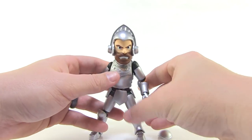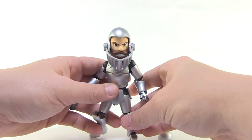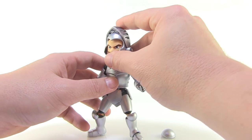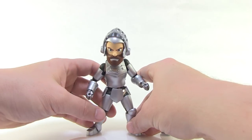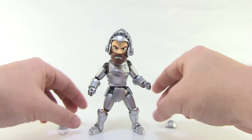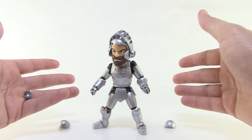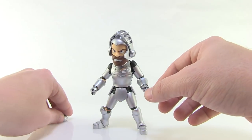Now, this guy is very, very flimsy — and what I mean by that is he's meant to be put in a pose and then left there. When you move this guy around a lot, you're going to notice it's easy to pull the arms out of socket, easy to pull the wrists out of socket, easy to get the knees unaligned. Once you find a pose, he works fine, but that's kind of how he's built. He is meant to really just be posed and then stood on your shelf. I definitely don't think this guy was intended for play.